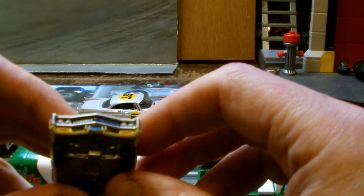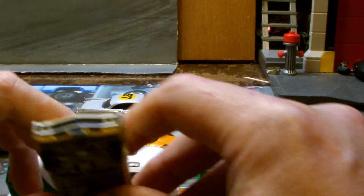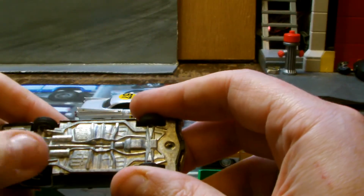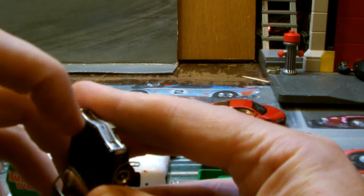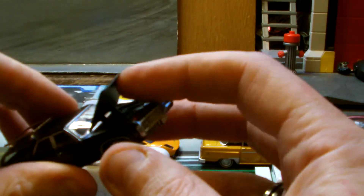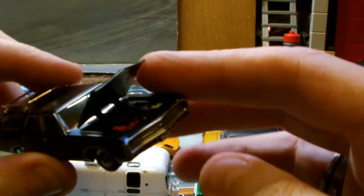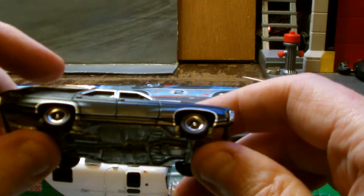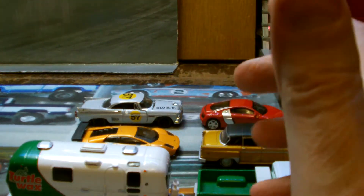That one has got an open headlight front. You can see the headlights there, but this one, the black one, which is hard to find, has the headlight shields closed. All metal, rubber tires, all black. The tailgates don't open on these, but the hoods do open tremendously well — lovely detail in there. I have looked and looked. I'm so lucky to have eventually found these. Matte black, brown interior, lovely wheels, nice details on the back. To have two of them — I'd have been happy with one, but to get two is brilliant.